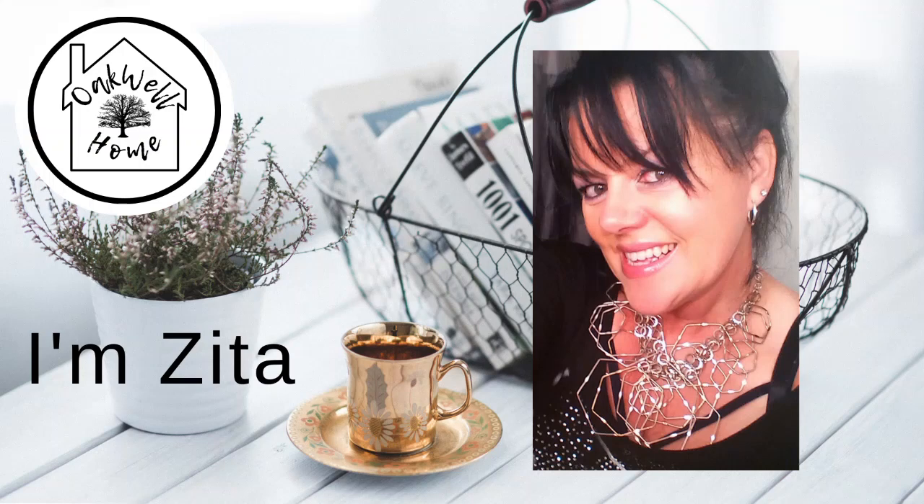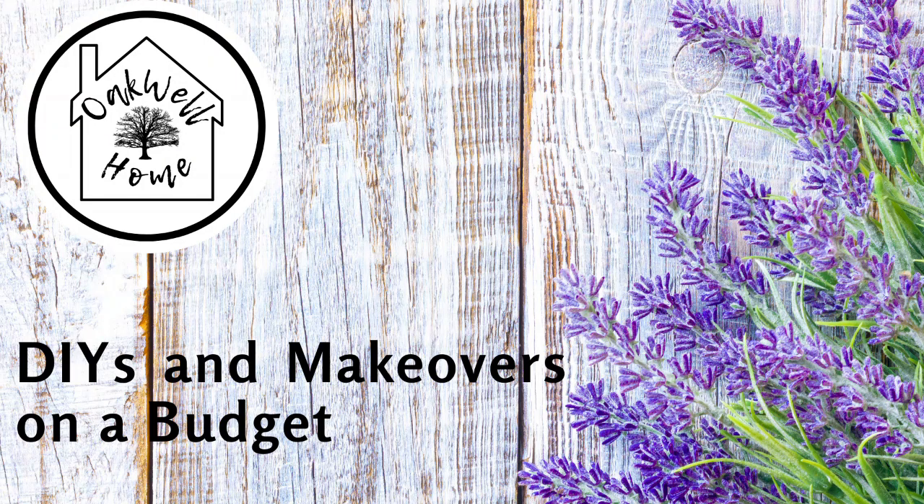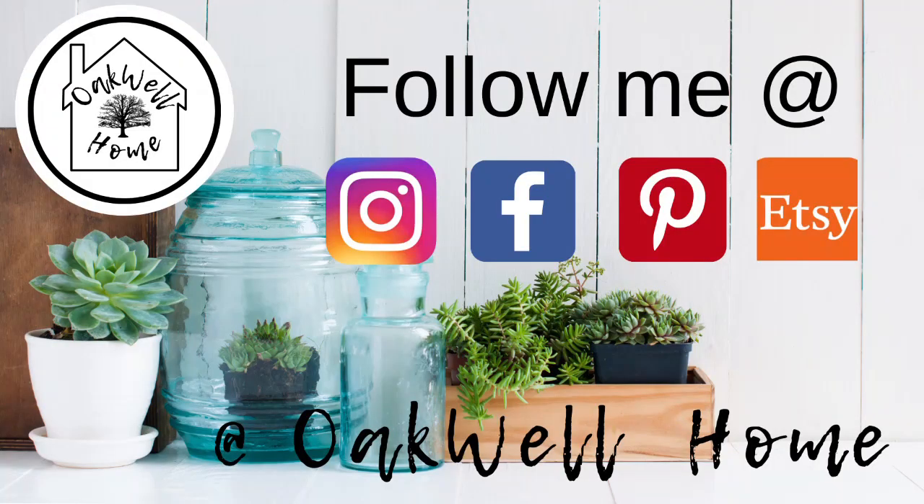Hi guys, welcome back to my channel. I'm Zita and on my channel I share DIYs and makeovers on a budget. Don't forget to follow me over on my socials at Instagram, Facebook, Pinterest and Etsy. So let's get started on today's DIYs.